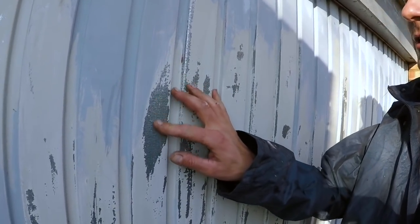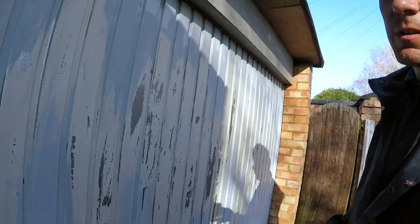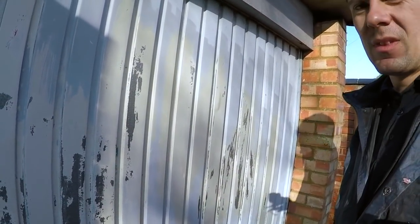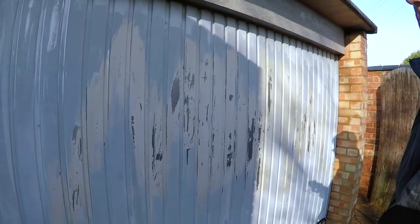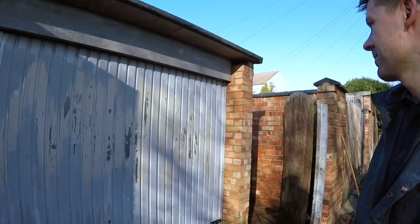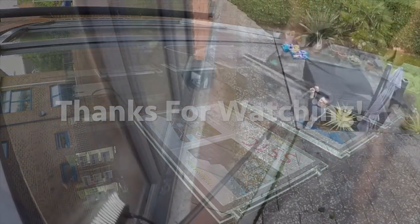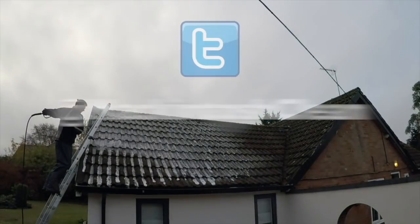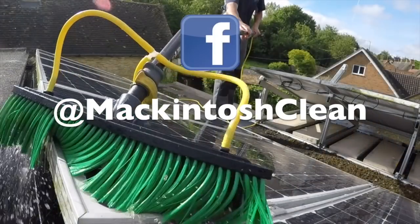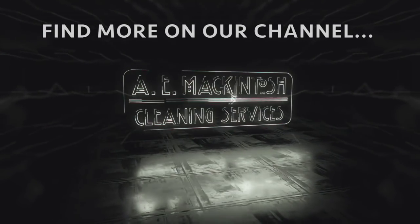In some places it's down to the galvanized metal, but it's done the job I've been asked to do. The graffiti remover is great for brickwork as well, so yeah, it's all experience. This is going to need a coat of paint over the top just to tidy that up, but there we go.